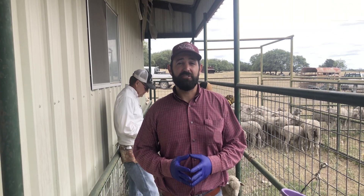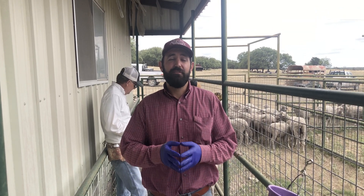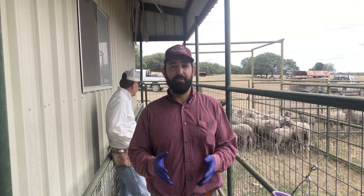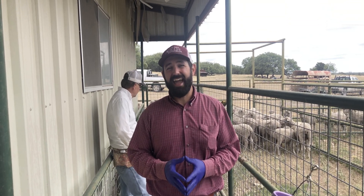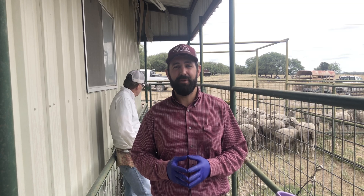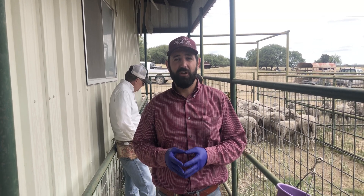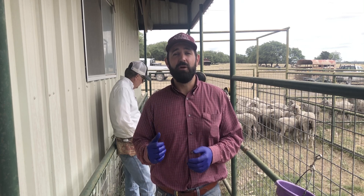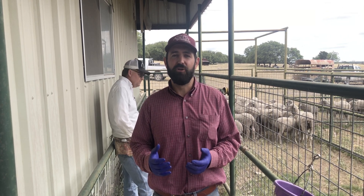Hello everybody, Jake Thorne here with Texas A&M AgriLife Extension. Today we're in Sonora, Texas at the Bar 7 Ranch collecting fecal samples from potential replacement ewe lambs. These samples will be analyzed at the Texas AgriLife fecal egg counting lab in San Angelo, and those results will provide insight into the natural resistance ability of these ewe lambs to Barber's Pole Worm, Haemonchus contortus.